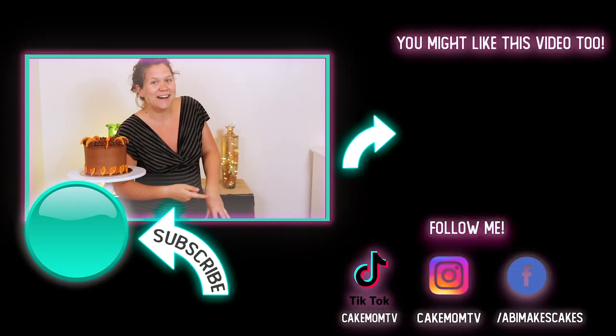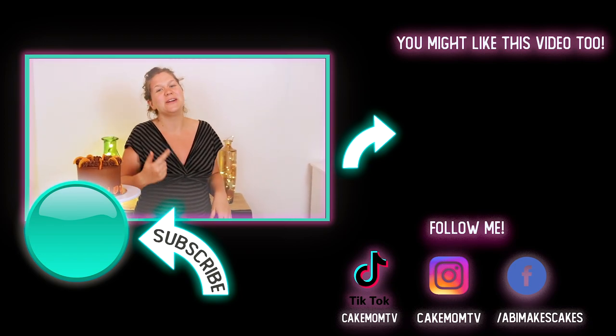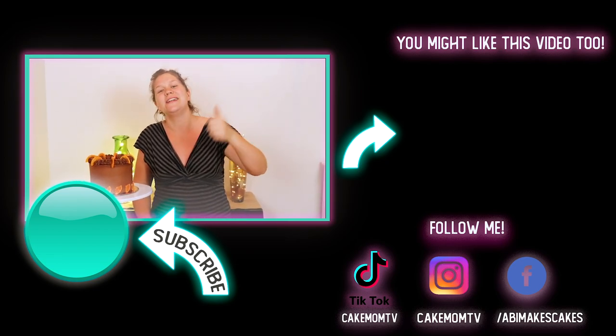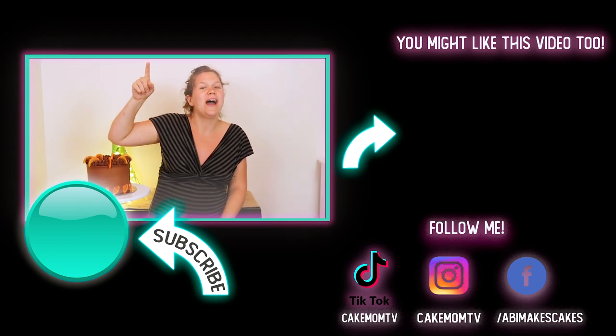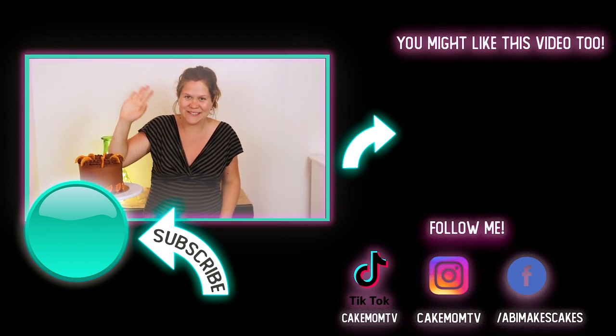So there you go — there's my gluten-free, cane-sugar-free, and lactose-free orange chocolate cake. I frosted this in a simple chocolate buttercream recipe that I used coconut sugar with. If you enjoyed the recipe for this cake, you might also really like this vegan chocolate cake I did right over here — go check it out. And if you haven't, don't forget to give this video a thumbs up, share it with all your friends, comment below, let us know what you thought. Subscribe and hit that notification bell so you can see when I post my next video. Have a great one!